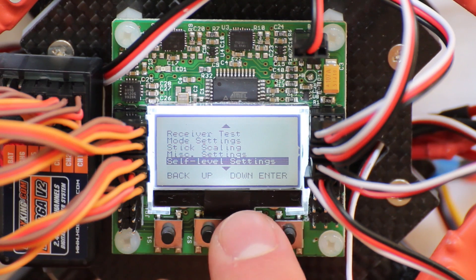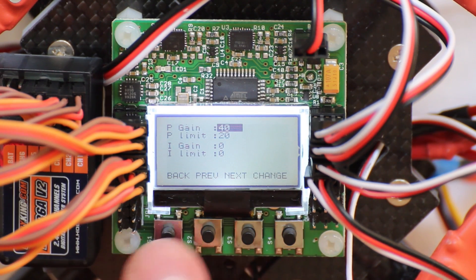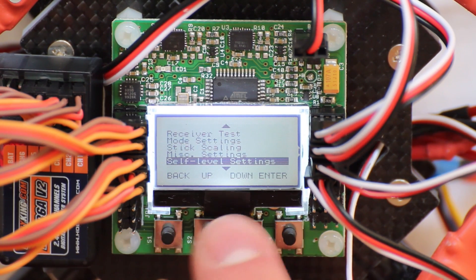Next is self level settings. You can adjust the settings for the self level and how much it should incorporate with your settings.